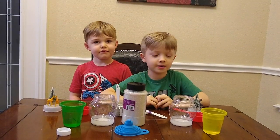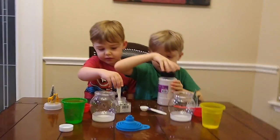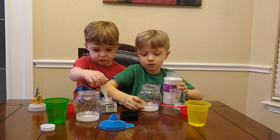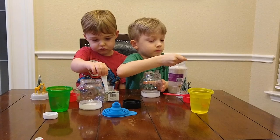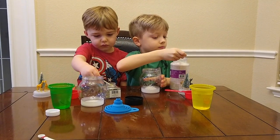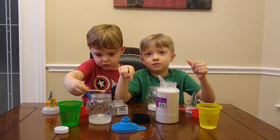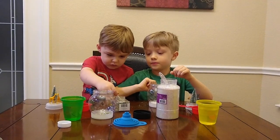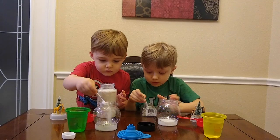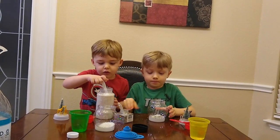Today we're making a snow globe and we're finding out what happens when we mix them. Okay, let's do it! First I dump in the glitter — okay, I just picked this one. Okay, use this spoon. I'll try. You want more? One more. Okay, that's it. How about you, Liam?